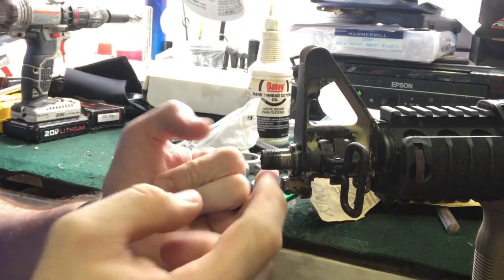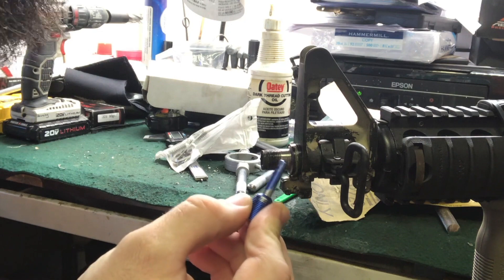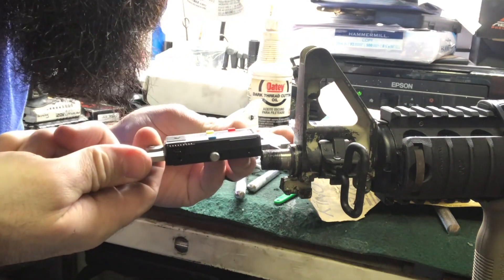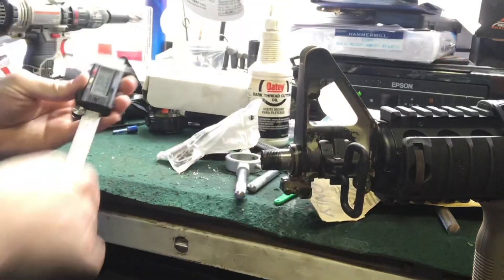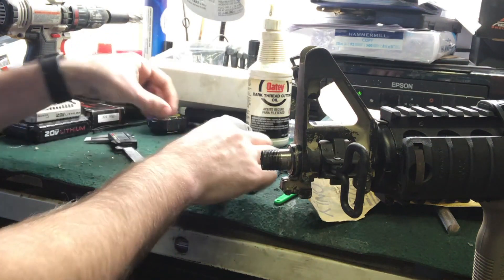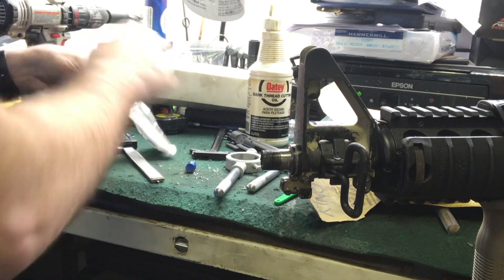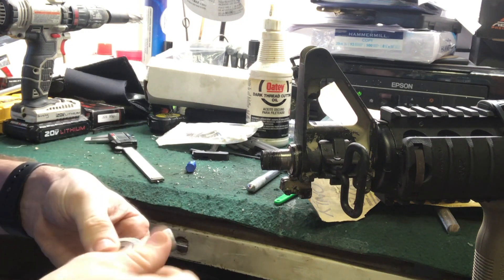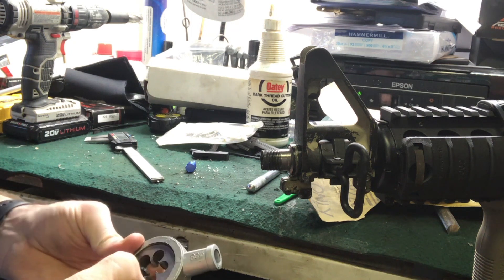Alright, so here we go. As you can hopefully see, this part here is what was threaded, and then we cut back an extra - nearly a quarter of an inch. So we cut it back a good amount, and that should give us a good amount of bite. We're gonna go ahead and thread the rest of it, which should be pretty simple. You've seen this done before, so we're gonna speed it up and save you the hassle of watching me do something I've already done.